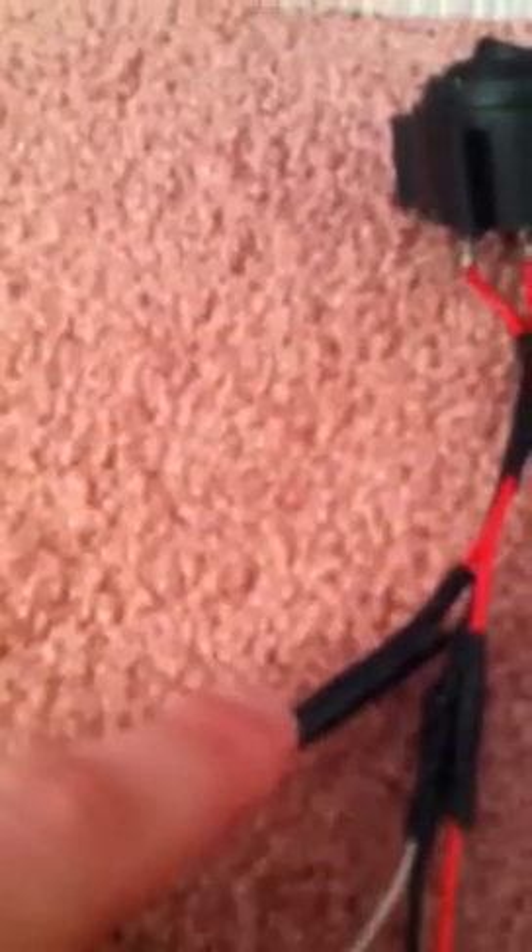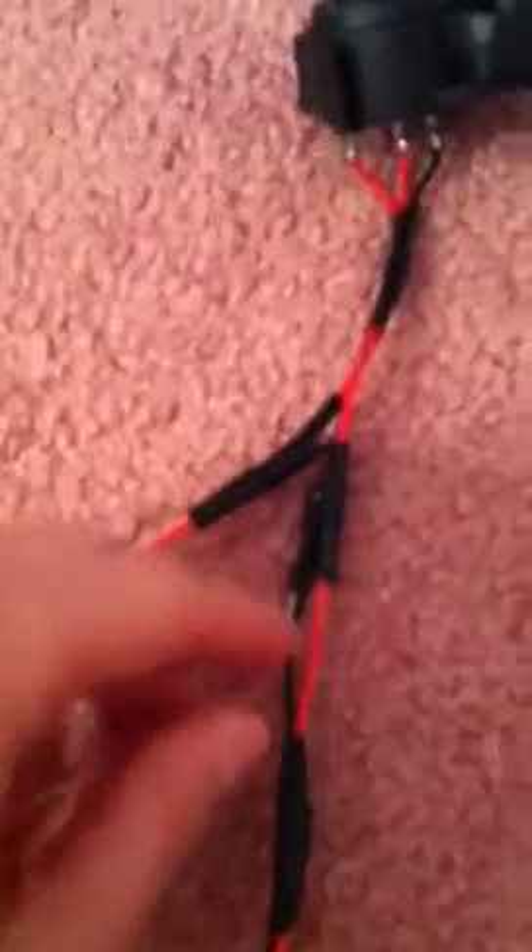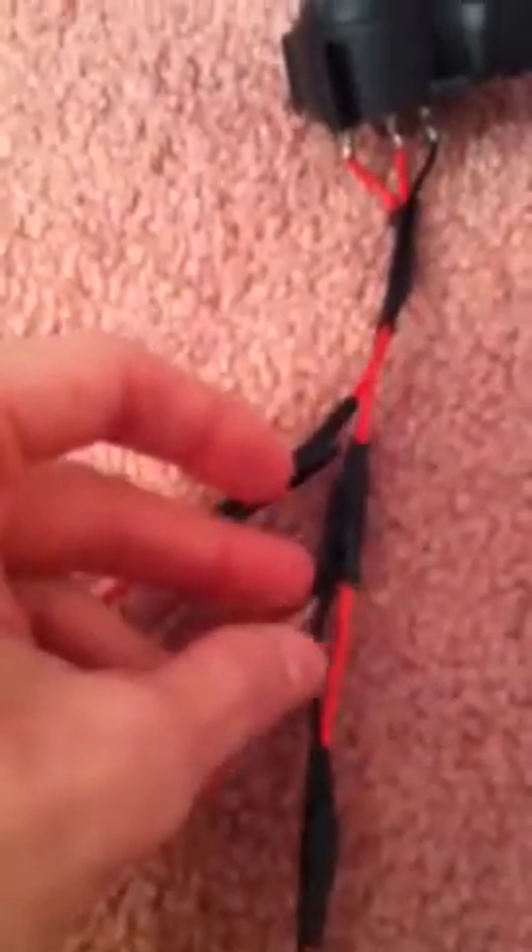I took the copper wire — positive — and I attached it to the accessory wire, this one on the left. I basically just soldered it together and wrapped electrical tape around it. The negative wire of the LED light, the silver one, I took and soldered it to the negative terminal of the LED switch.